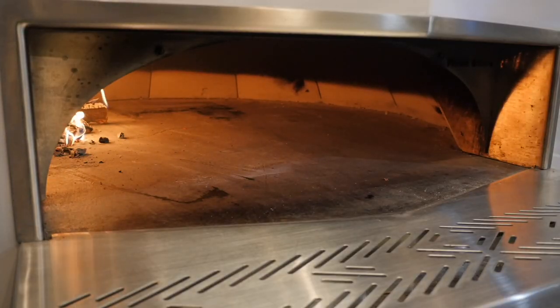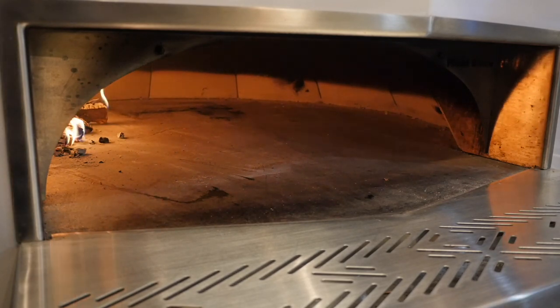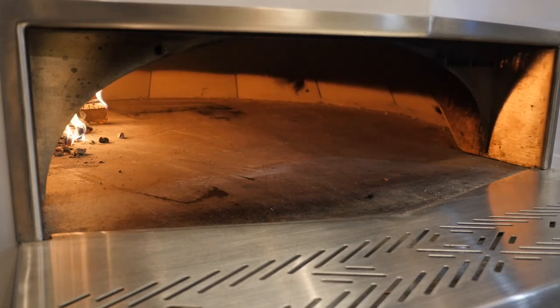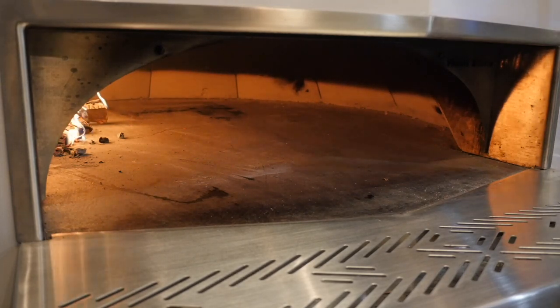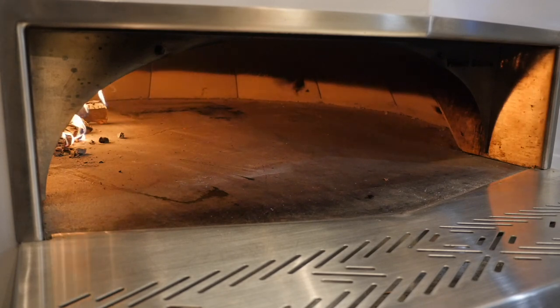Next we'll talk about cleaning the oven. You'll notice along the back part of the dome there's a pretty thick carbon buildup — that's not uncommon during the initial firing when the oven is still a little cold. As the oven gets hotter and hotter, that carbon will start to burn off. This oven was just lit, so we're seeing that buildup because the dome isn't up to temp yet; it should burn off as the oven increases in temperature. We also want to make sure the floor is nice and clean before we cook on it.